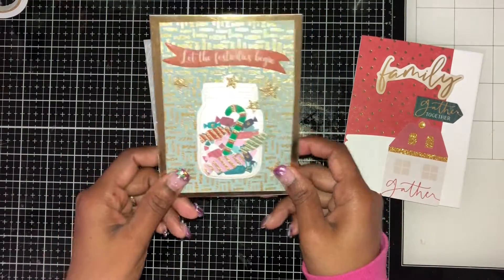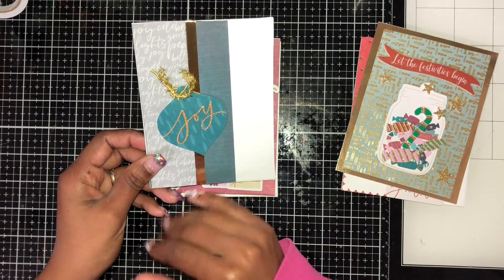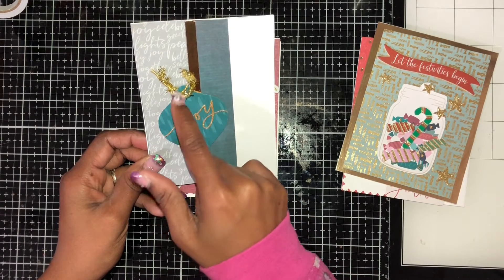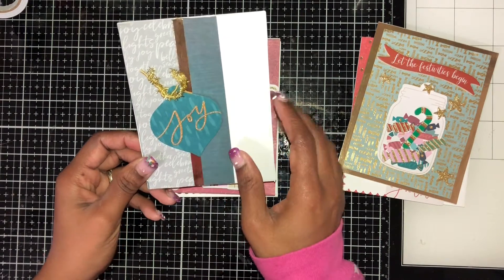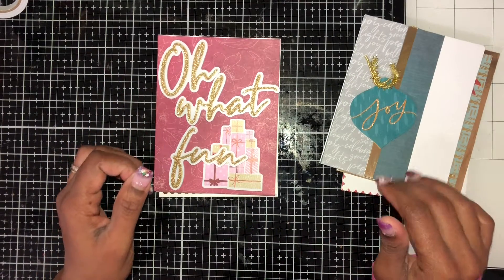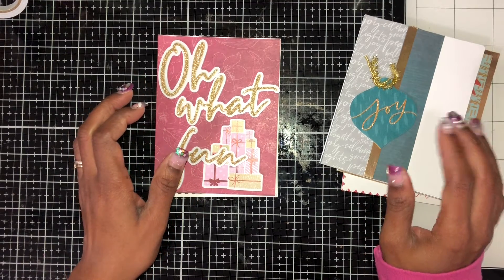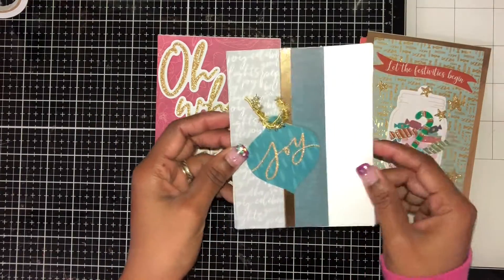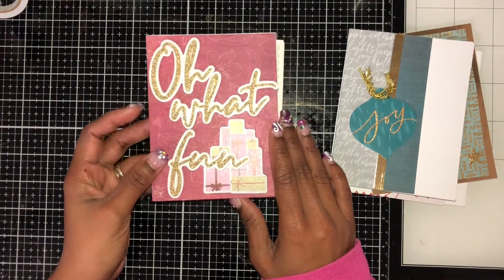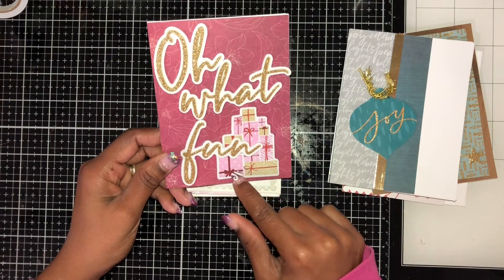This next one was quite a simple one — it's just pattern paper and I added 'Joy' and some tinsel. I mostly used everything in the kit and rarely added anything extra, maybe something small here and there, but for the most part I stuck to what was in the kit. This one says 'Oh What Fun' and has some presents on it.